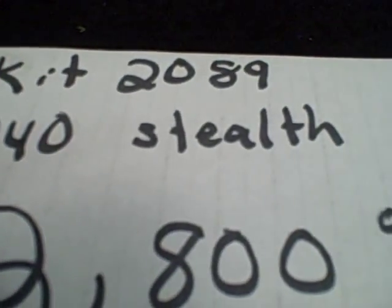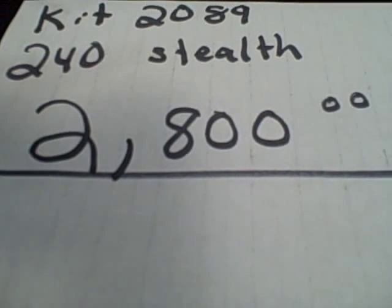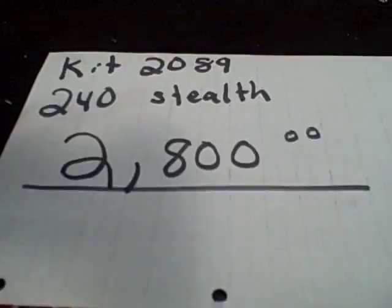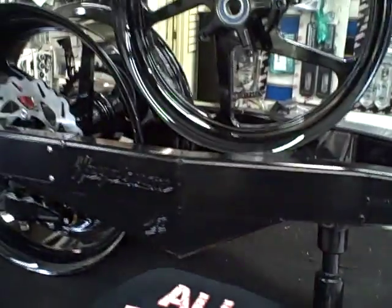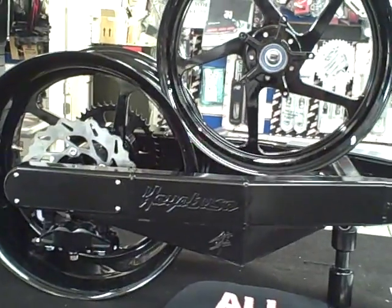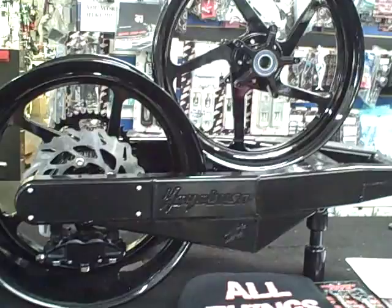The kit number when you call in is kit 2089, 240 stealth under brace — and there's your price, folks: $2,800. You're ready to go, high quality, top shelf stuff, not made on a picnic table or welded up in the basement. This is good stuff.